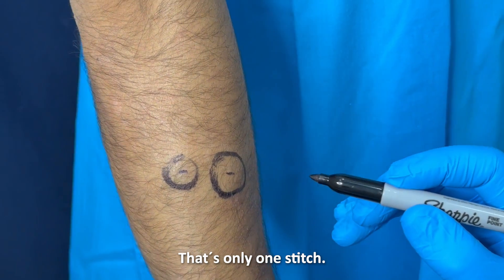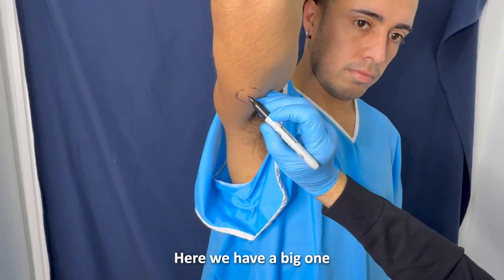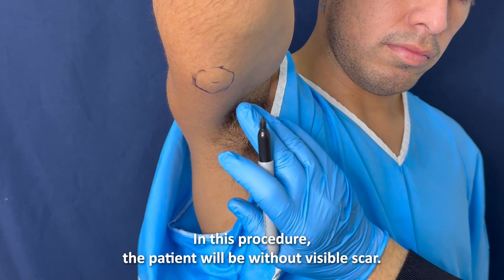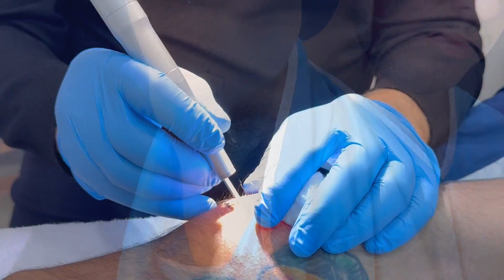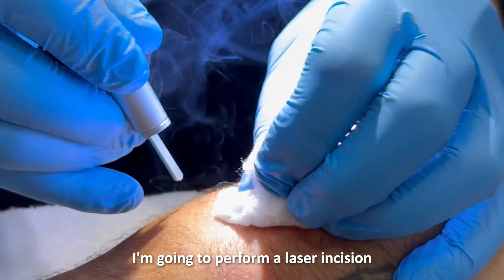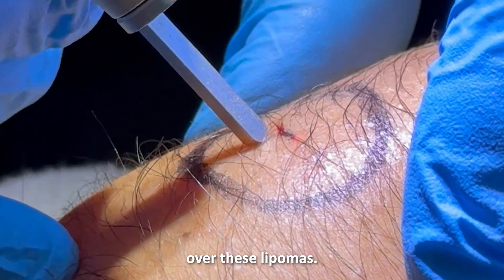That's only one stitch. Here we have a big one. With this procedure, the patient will be without a visible scar. We are going to perform a laser incision over these lipomas.